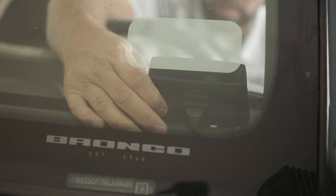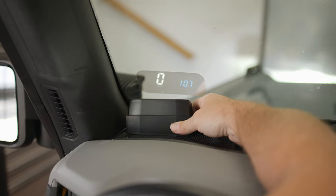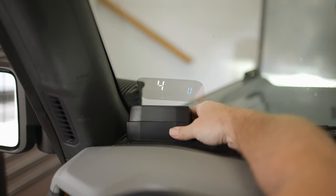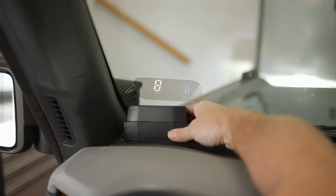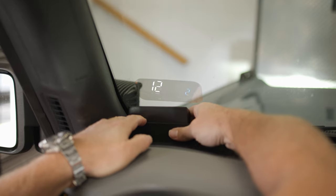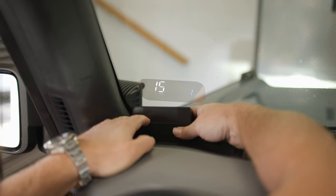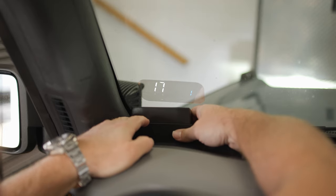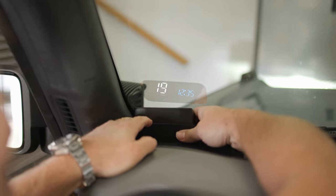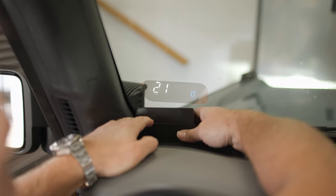To access settings mode, hold down on the rotating button for five seconds until the unit goes into settings. Press the button again until you reach the menu you would like to edit. Then rotate to the right or left to change the parameter. Pressing the button again will save your setting and go to the next menu. To exit settings mode, simply hold down on the button for five seconds.